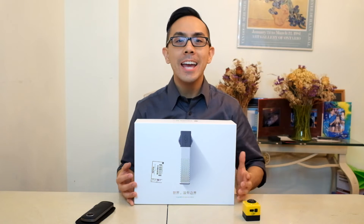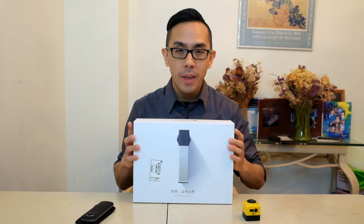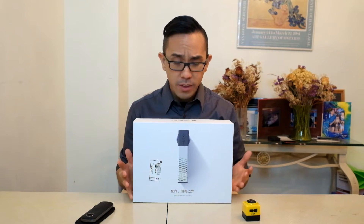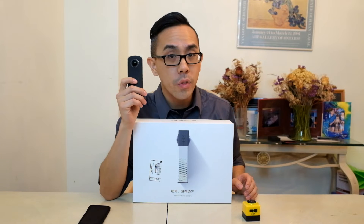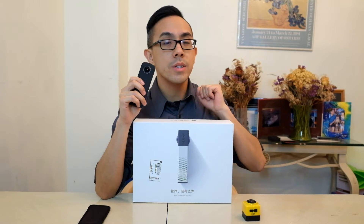Hi everyone, Steve Xu here and today I'll be unboxing a new 360-degree camera called the Insta360. Not many of you may have heard of the Insta360 before because this product originates from China. The Insta360 is a 360-degree camera with two spherical lenses that is just like a Ricoh Theta S, but the primary reason why I got the Insta360 is because it shoots in 4K.